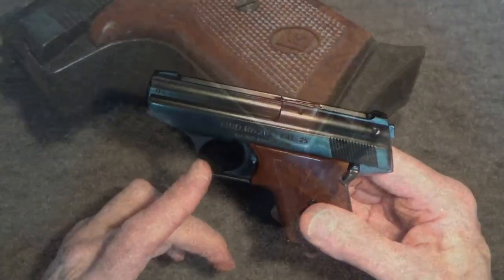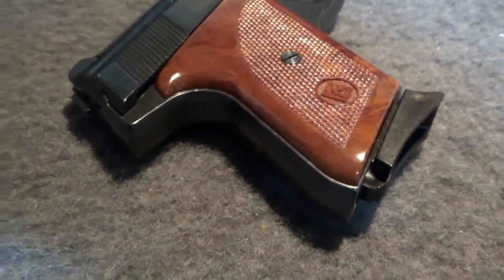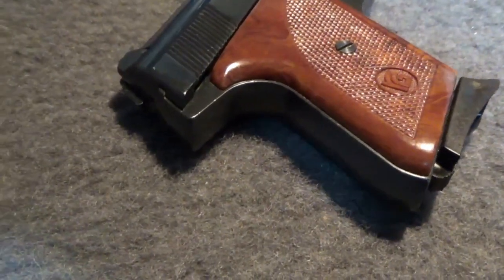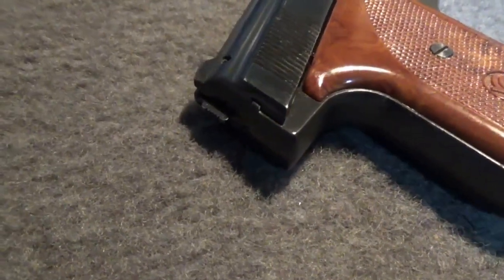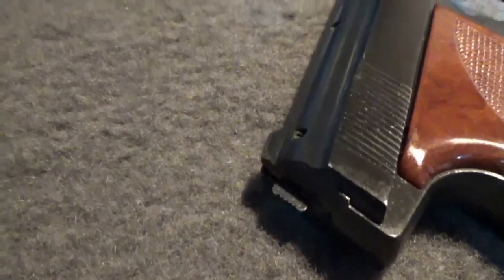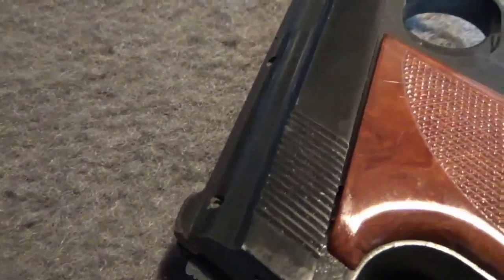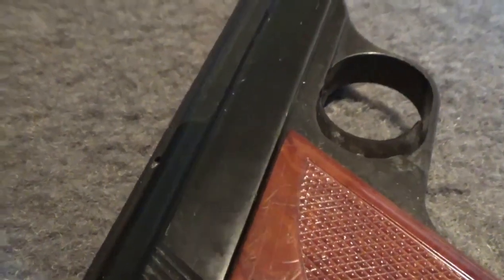But this wasn't just any ordinary junk gun. Once I realized it was an RG, I became very cautious. I like to collect, but I also like things that actually work. And the RG pistol's negative reputation was legendary. I'll admit I didn't know anything about the RG26 model specifically at the time, except that it was supposed to be the bottom of the barrel of Saturday Night Specials.